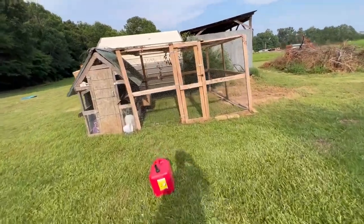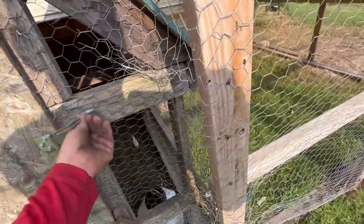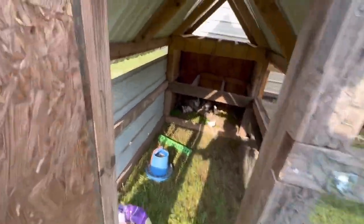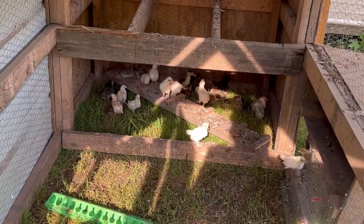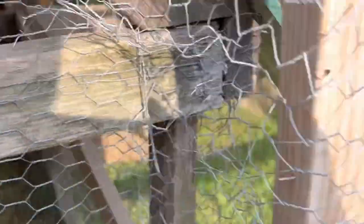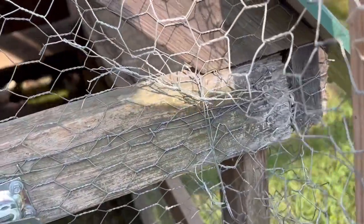There's this coop over here — I'll tell you what, this thing was pretty heavy, I forgot how heavy this thing was. But they've been, as far as I know, all doing good. They're just kind of hanging out in here — some of them hanging out in the hole right there, some of them in their little run there. Yeah, they're doing good.